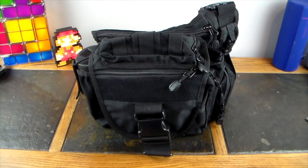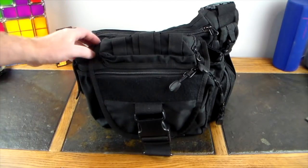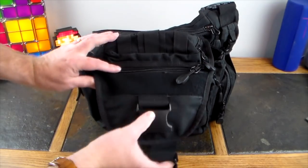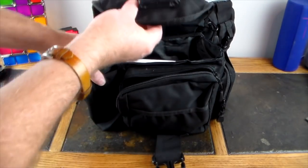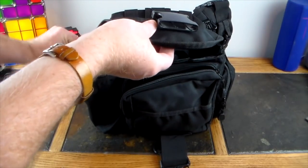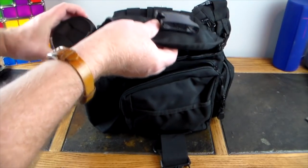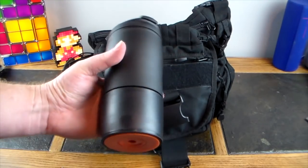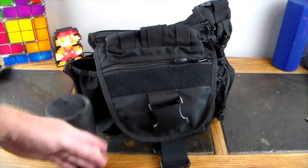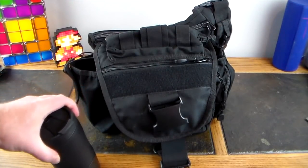This bag goes with me on different jobs. Let's start with the simple side — unhook this and pull out the mug. You're going to want coffee or something strong to keep you awake. This is the Mighty Mug — it doesn't spill.